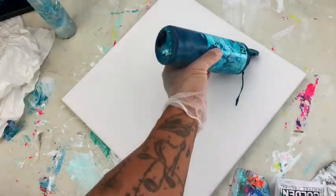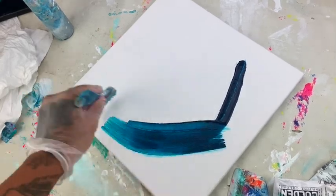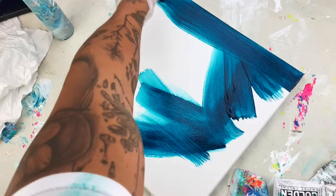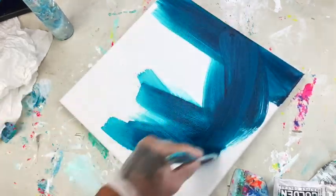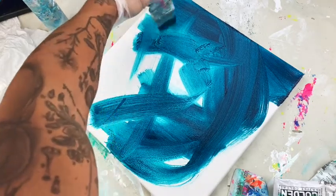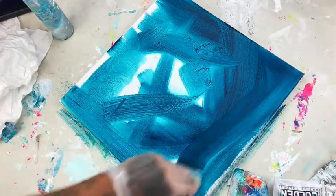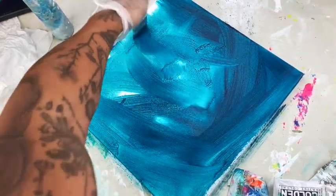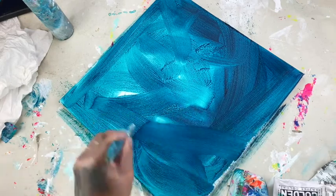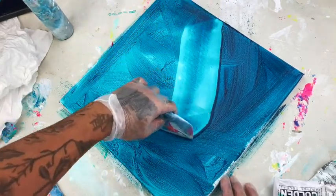First things first, spray your canvas with a little bit of water. Now I'm using Golden fluid acrylics in phthalo turquoise — and no, this is not a paid sponsorship. I wish it was, but I am just being of service because I know there are tons of people out there stuck at home because of the COVID pandemic, and I want to share my techniques to hopefully inspire you guys to paint, because it's really important for mental health right now.